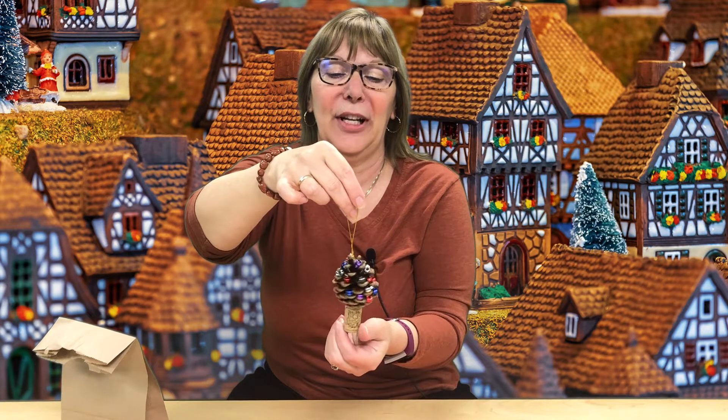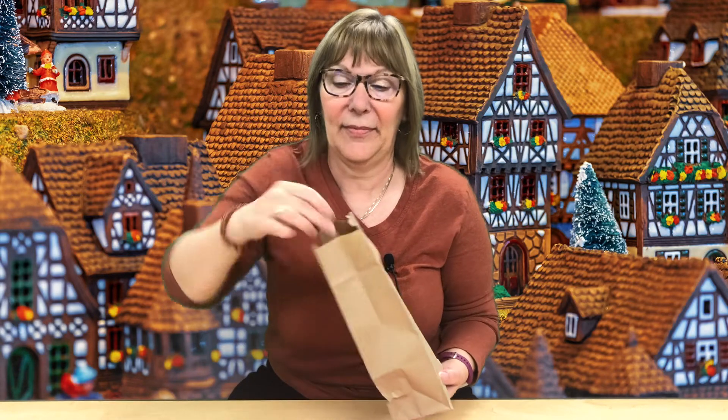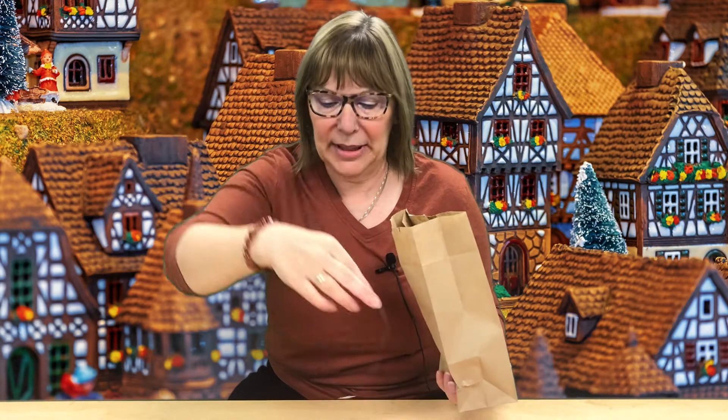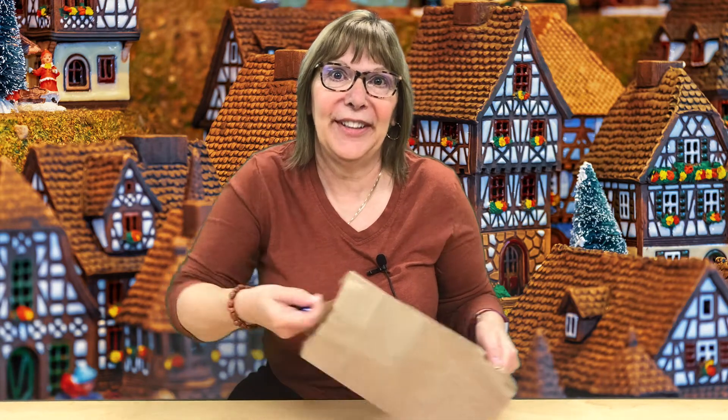You will have received a bag that looks something like this, with lots of fun stuff inside: a pinecone, a cork, a piece of elastic, and a whole handful of shiny metallic beads.